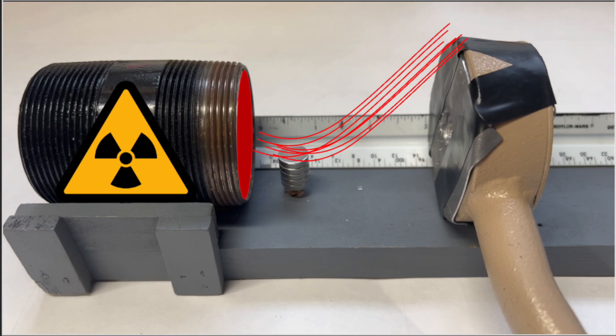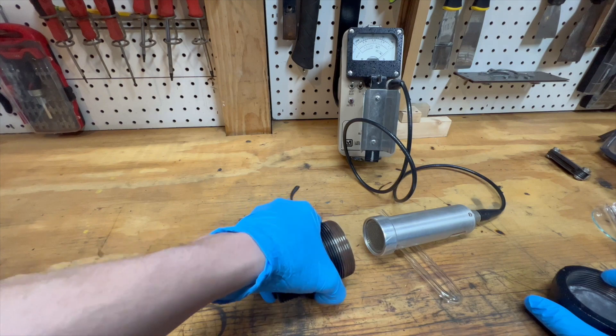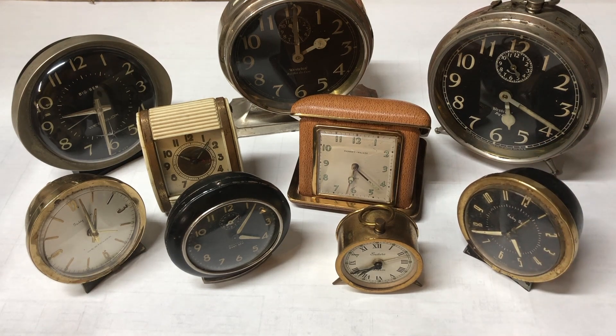The fact that the source can only output in one direction makes it safer and easier for such demos. As I said previously, this lead pig contains radium. I collected the radium from antique alarm clock hands I bought off of eBay. I placed them into the hole I made in the pig and sealed it with foil tape. The tape does stop some radiation from escaping, such as alpha and low beta particles. But other than that, the gamma and high energy beta just passes right on through.